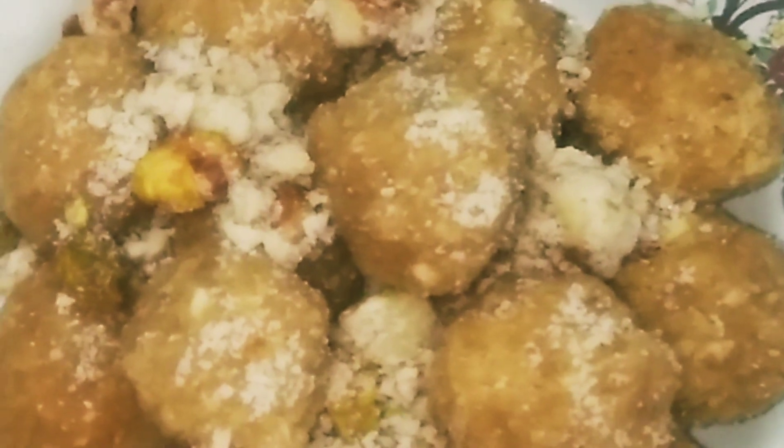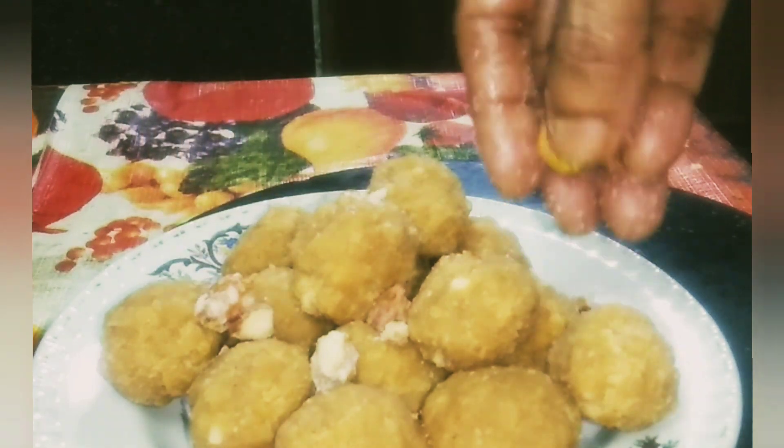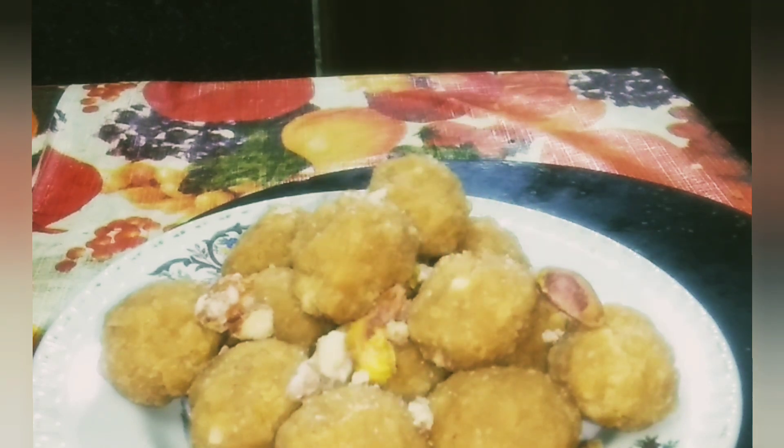Today my new recipe is healthy and tasty atta laddu, wheat flour laddu. I am Krishna Vishwas from Krishna's Kadai. If viewers like my recipe, please subscribe to my channel. Thank you.